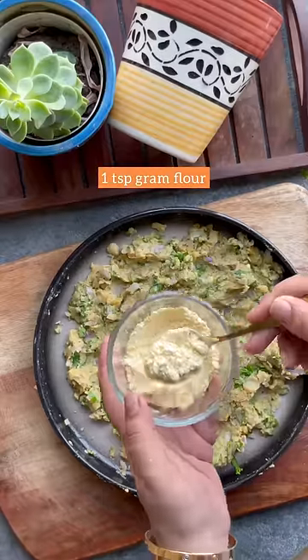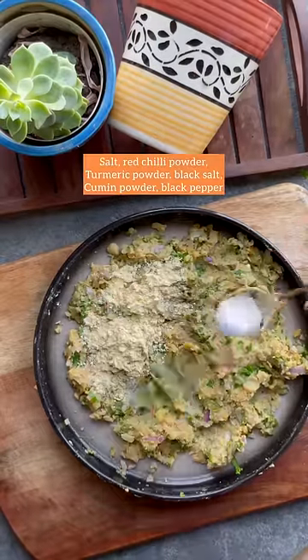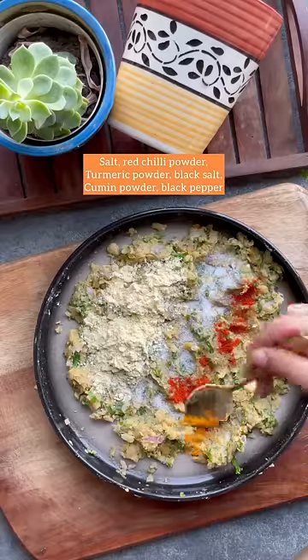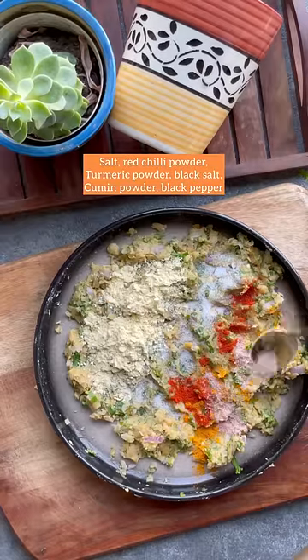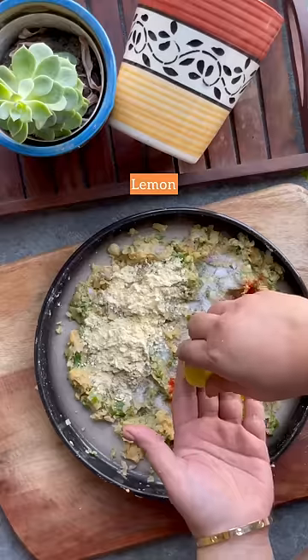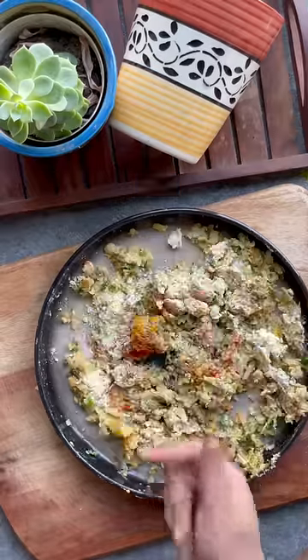Now add the seasonings. Firstly add 1 tbsp gram flour, then add salt to taste, red chili powder, turmeric powder, black salt, cumin powder, black pepper, and at last squeeze half a lemon — and it's done.